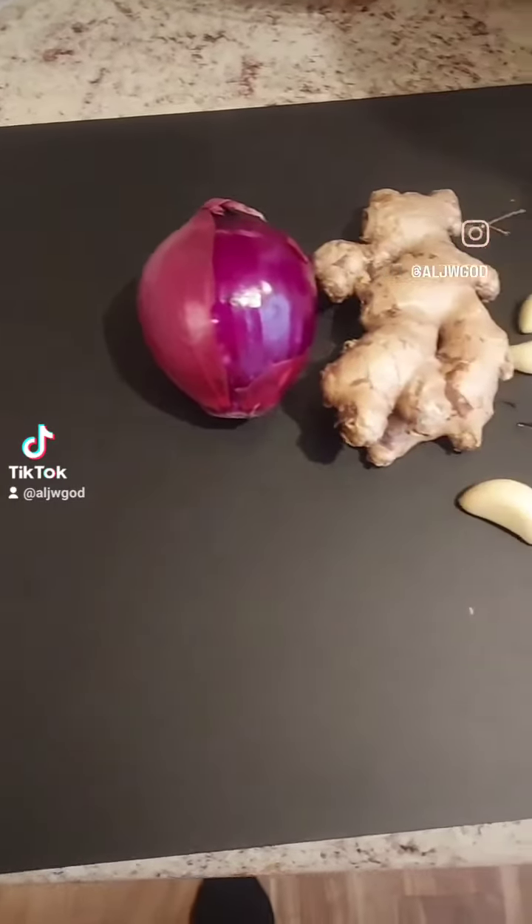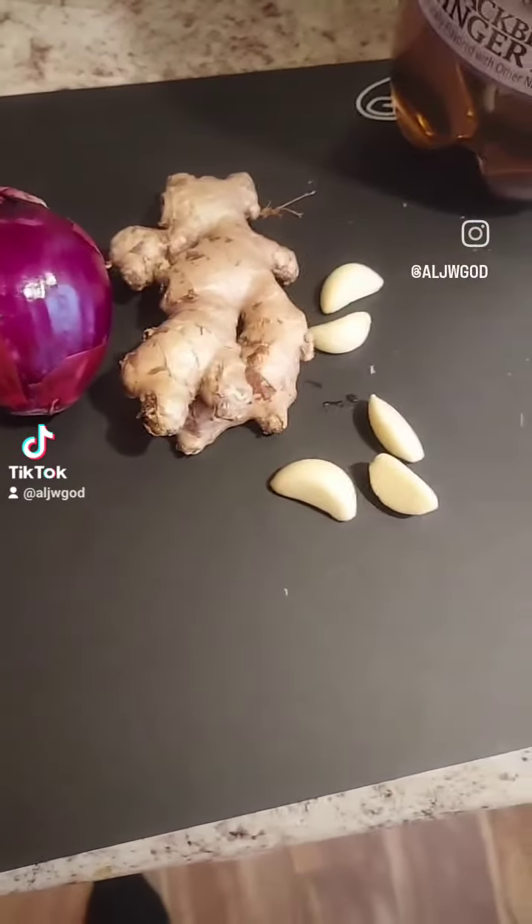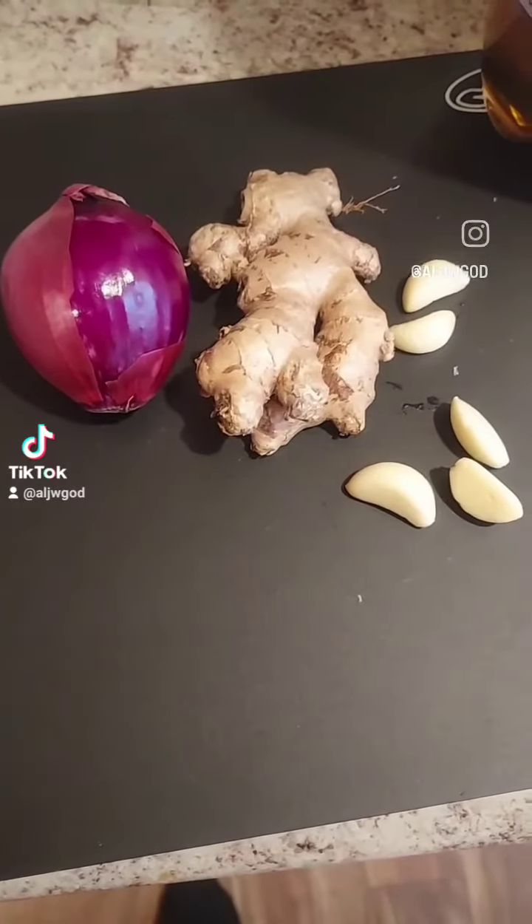Hey guys, if you are anything like me, you cannot stand when your child does not feel well. So today I'm going to make a chest poultice out of onion, garlic, and ginger.